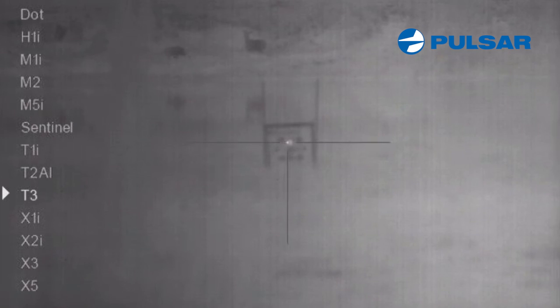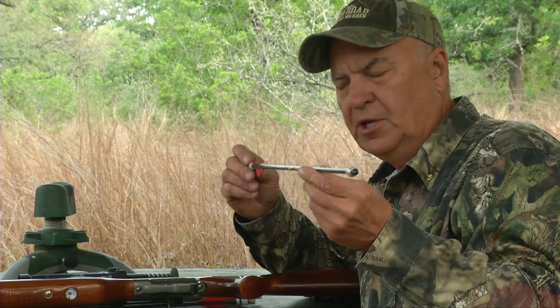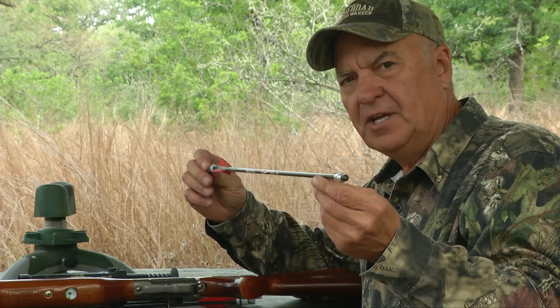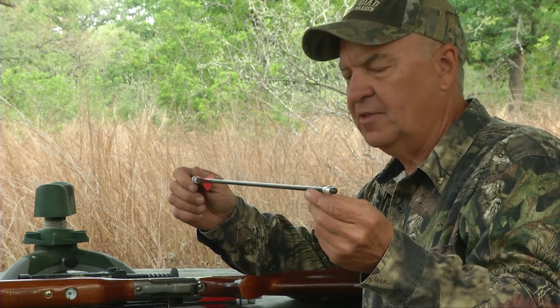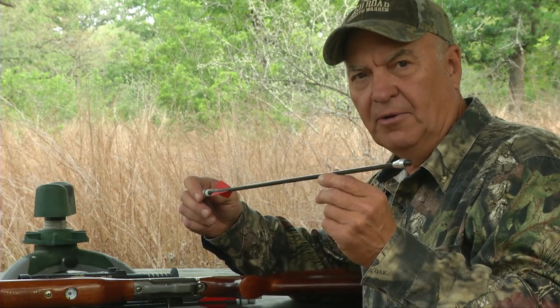I want to be able to select a reticle in my thermal scope that helps me quickly know exactly where my point of impact is going to be. The reason why this is so important is because the weight of this projectile is considerably heavier than the lead projectile. What we're going to do now is take a shot holding the same zero as we did with the lead projectile and see where the arrow hits.